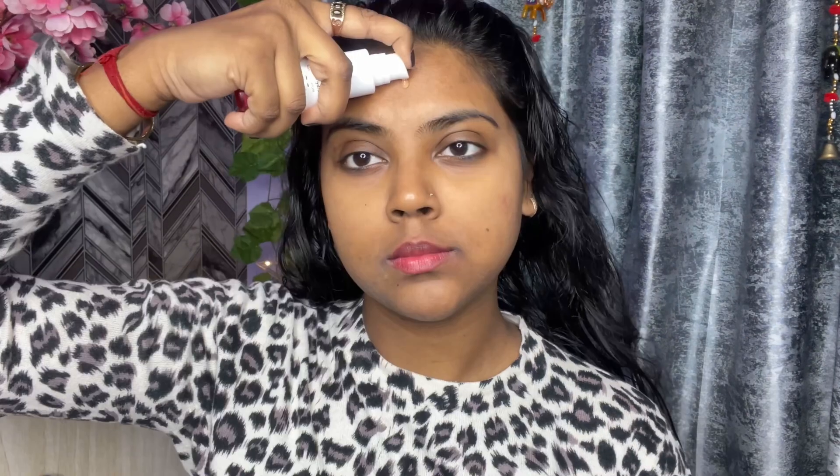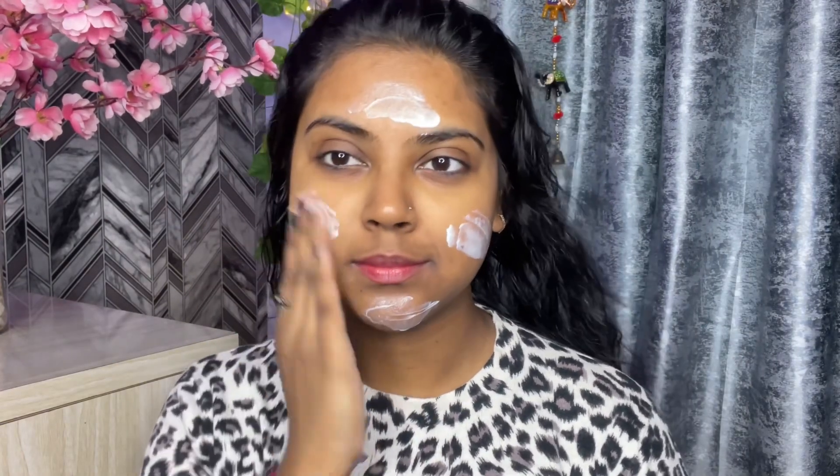Today I am going to share a classic black smokey eye makeup look. Black smokey eye is always trendy and it goes with any outfit or any color. It looks very beautiful. I have applied Mama Art Beetroot Serum, then Biotique Morning Nectar Moisturizer, and I am wearing contact lenses which complement this look.